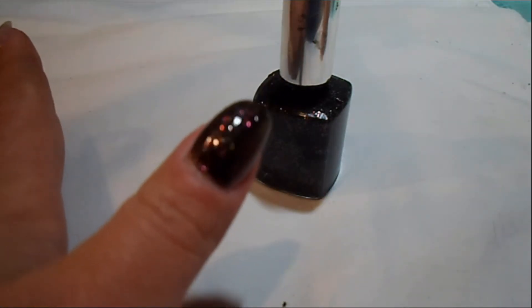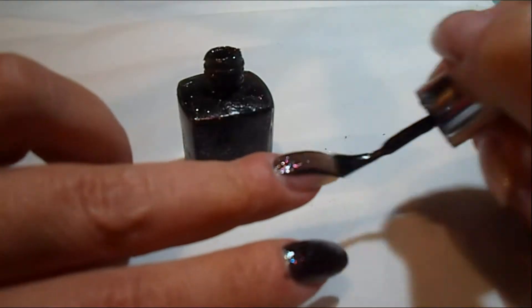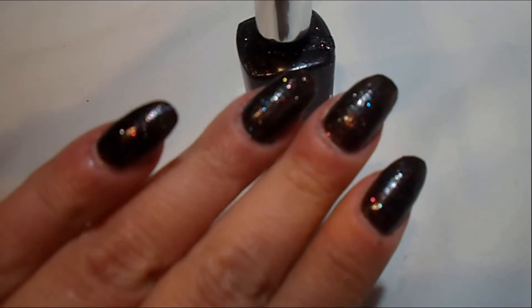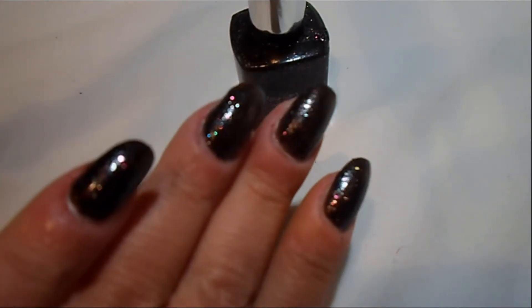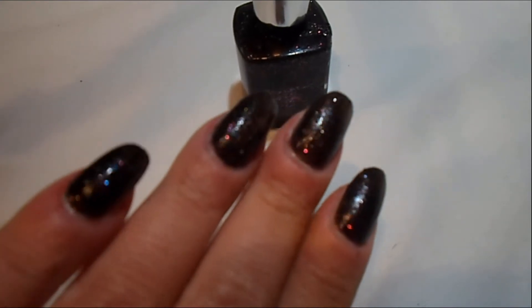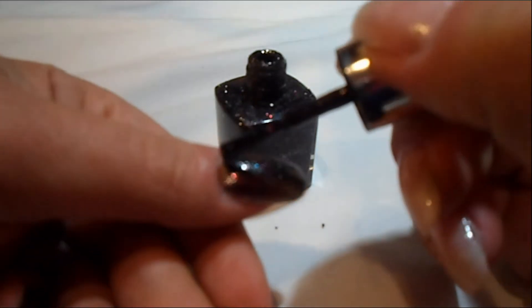So that is the first coat. You could really almost get away with just using one coat of this polish. It does have a little sheerness to it, but if you apply it just a little bit thicker, you could definitely get away with one coat. It has a beautiful sparkle shine to it. Now I'm going to add the second coat if I have enough polish to do so, which I hope I will.